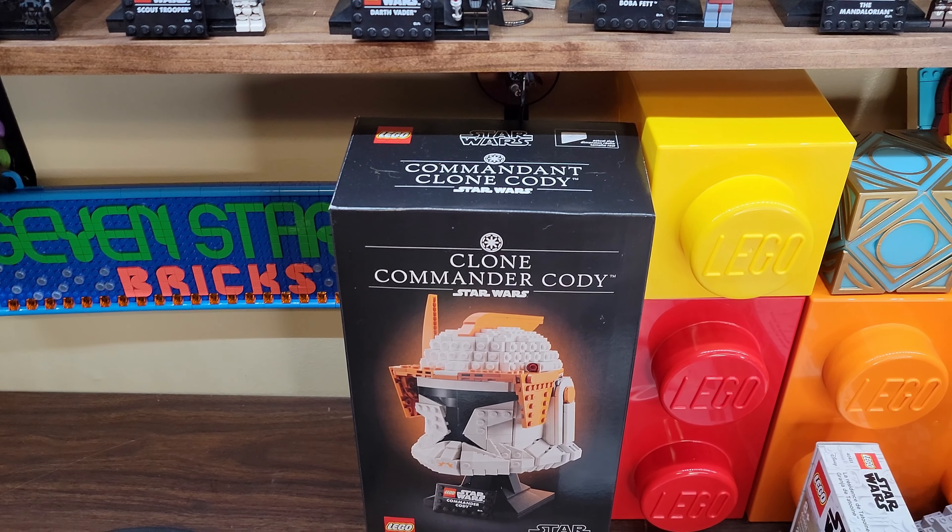Here's the status of the helmet shelf so far: we've got the Dark Trooper, TIE Fighter Pilot, Stormtrooper, Death Trooper (unofficial MOC), Scout Trooper, Darth Vader with the third-party sticker, Boba Fett, the Mandalorian, Luke Skywalker's Red 5 helmet, a MOC for Tusken Raider, a MOC for Wrecker from the Bad Batch, a MOC for Leia's Boushh helmet — which is funny because a new official version of that is coming out from Lego on March 1st — and now we've got the Captain Rex helmet.